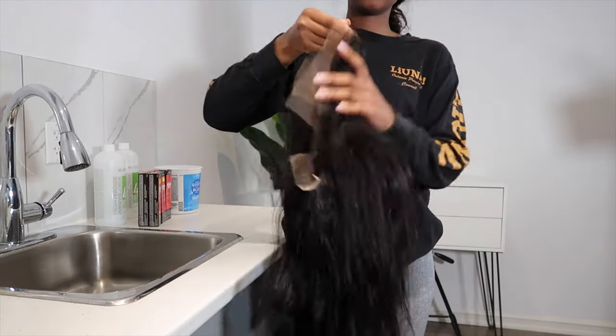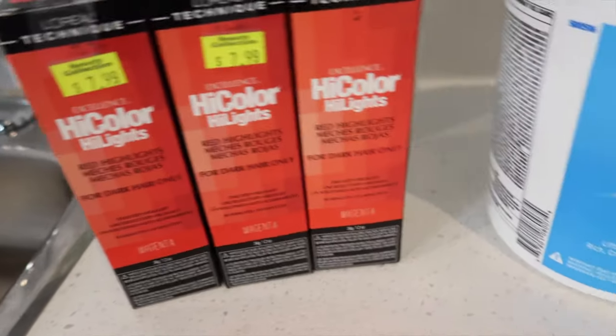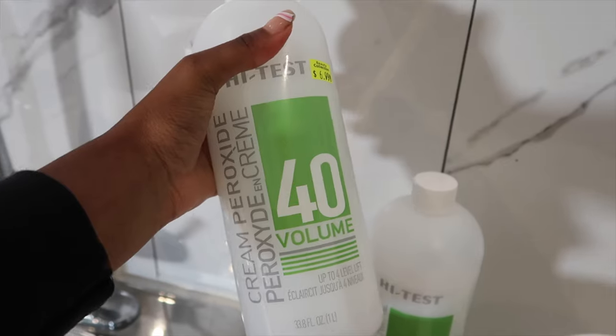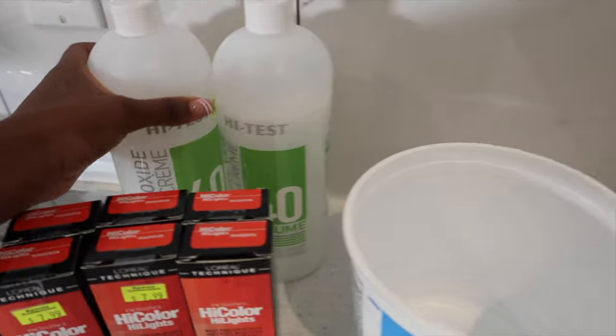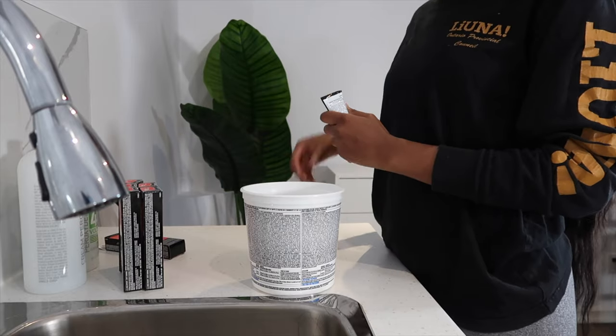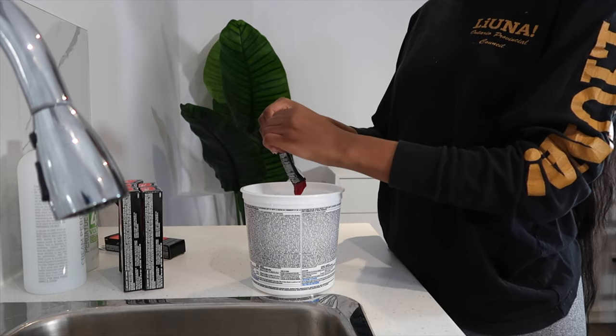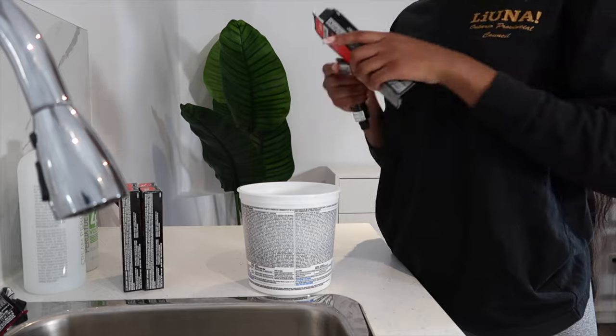Okay guys, let's get right into this. This is what the wig looks like after it's been freshly washed. I ended up using five boxes of the L'Oreal High Color Highlights in the shade Magenta. And then I also went in with 40 Volume Developer. Last time I used 30 and I felt like it wasn't doing what it needed to do — it wasn't lifting to the level I wanted. So this time I went for 40 Volume Developer and in my opinion, it worked a lot better.